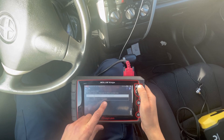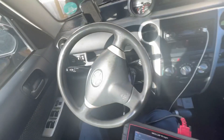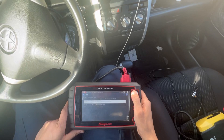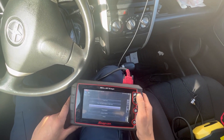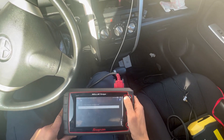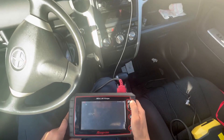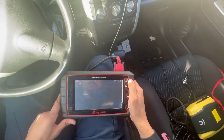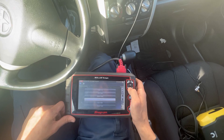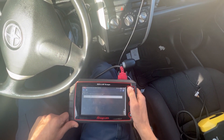Left front wheel speed sensor signal fault — fault in ABS control system. So that's the fault. A speed sensor wouldn't cause that complaint, so we're not going to worry about that. Let's do engine — no codes. Let's do data display to make sure everything looks good — nothing there. Let's go into the transmission to see if we can find anything — no fault codes.